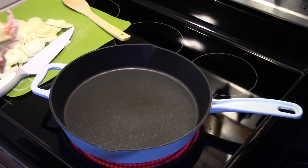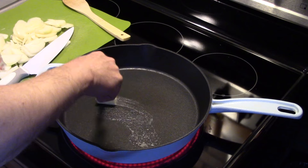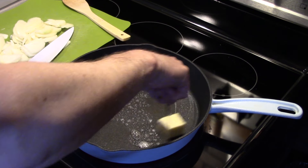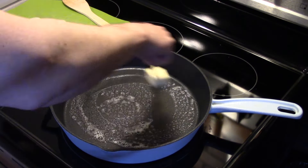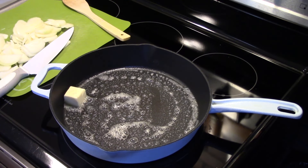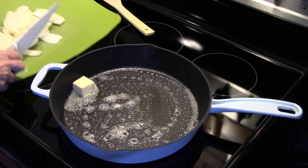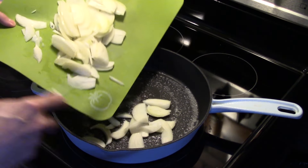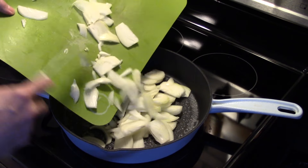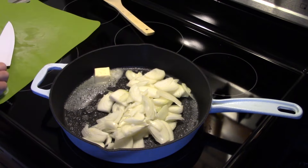I'm starting out in a large skillet I preheated and I'm going to add in two tablespoons of butter. I'm going to start to melt that down. I have two large onions I sliced and we're going to start them sautéing in here for a few minutes until they start to soften up and turn translucent.